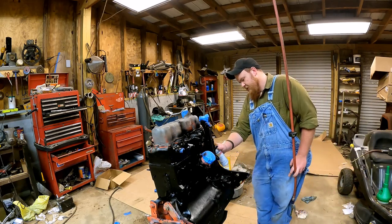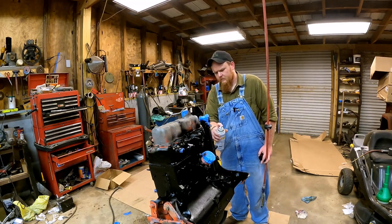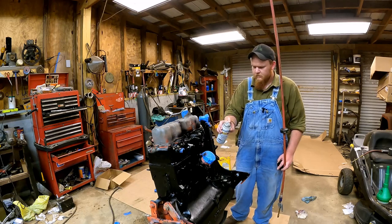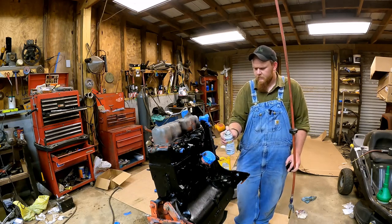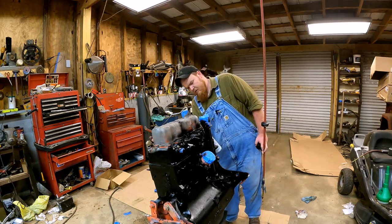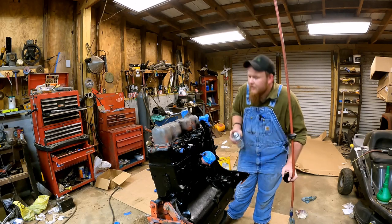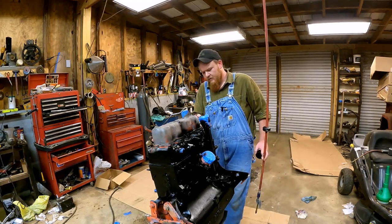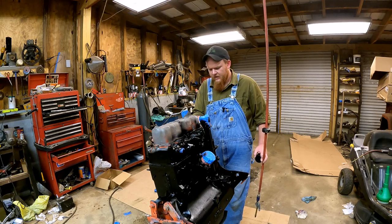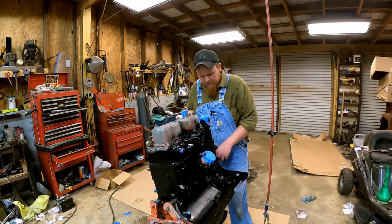Just trying to get something on it to keep it from rusting basically. Like one guy said, it's going to be coated in oil anyway five minutes after it's in. We're pretending that we're painting this for a government vehicle, so it's going to be good enough for government work.